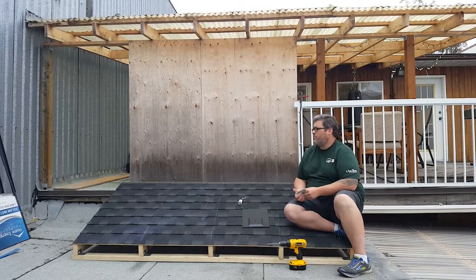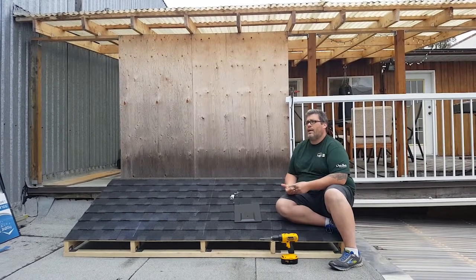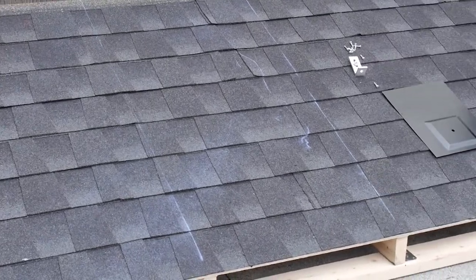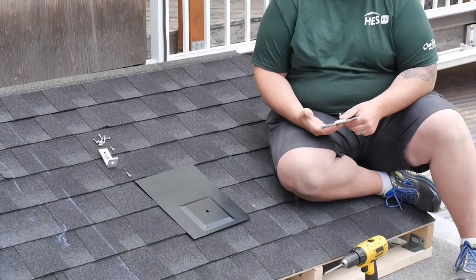First, what we're going to notice with our demonstration roof here is that we've already marked out the footprint of our array, which is a single landscape-oriented 60-cell module. We've also put a chalk line down on our trusses, which will be used for future installation videos where we demonstrate the ultra flash and other roof penetration systems.